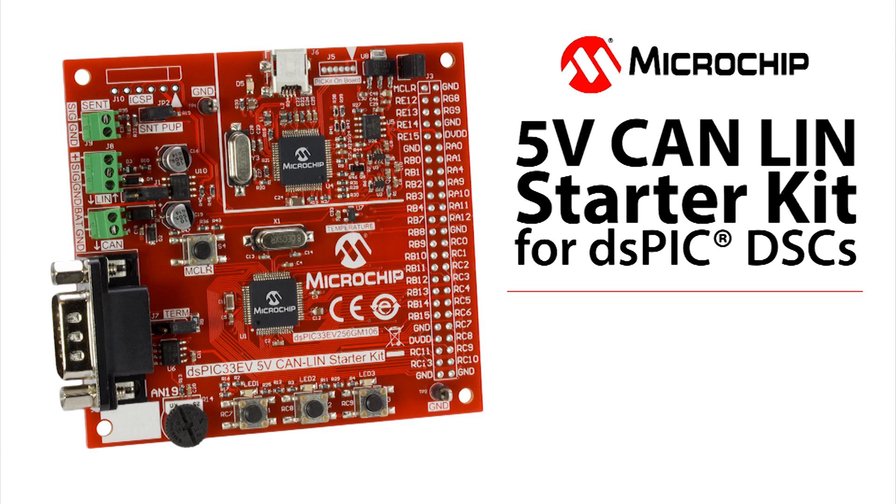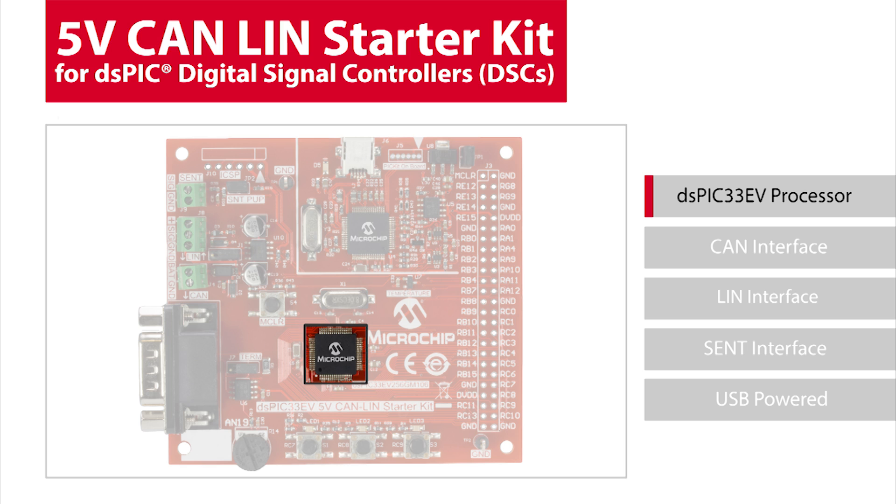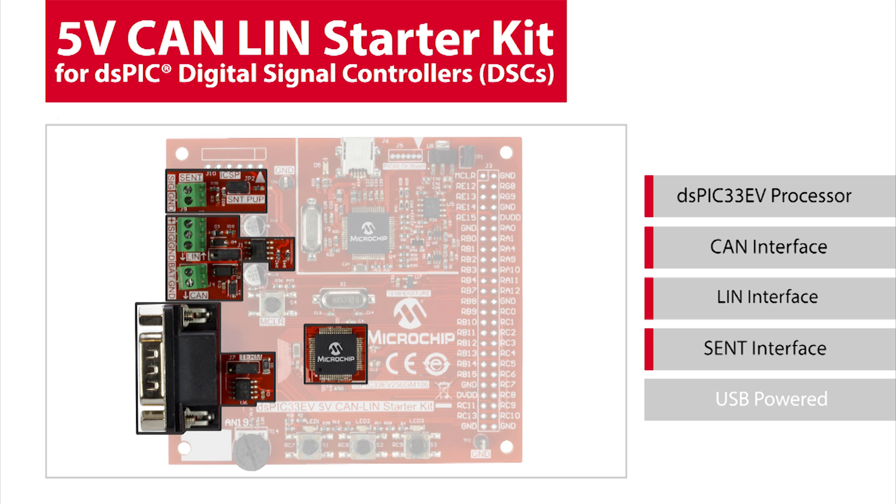Let's take a look at the features of the Starter Kit board, which is available for $79.99. The DS-PIC33 EV processor manages communications for CAN, LIN, and SENT. The Starter Kit ships with a pre-programmed demo that transmits or receives messages from all three serial interfaces and includes fully commented source code. Connection to the three serial buses is quick and easy. A standard male DB9 is used for CAN, and LIN and SENT use common screw terminals. The board includes the CAN and LIN hardware interface chips.